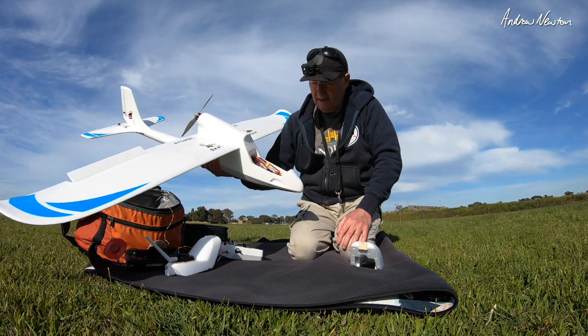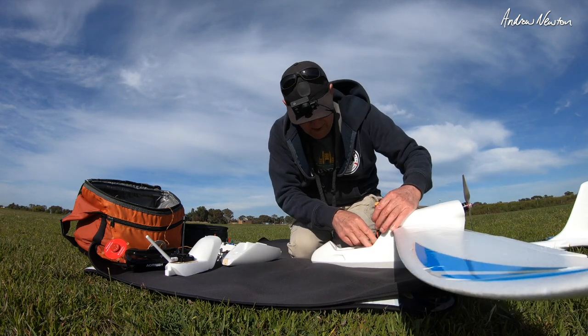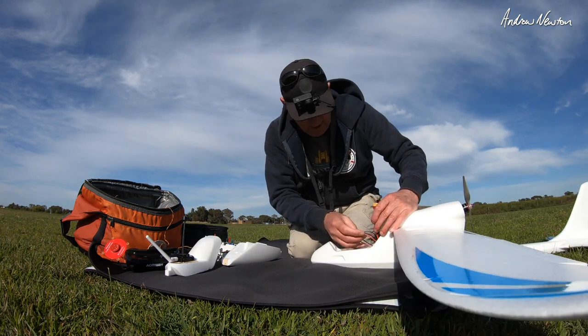So without further ado, let's go for a fly. No flight control board, no FPV — just a manual maiden, which is the way you should do it, I think.